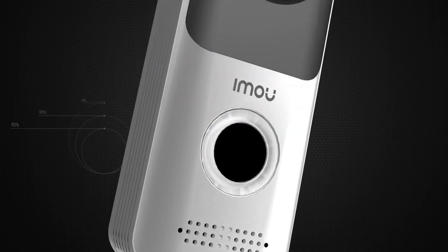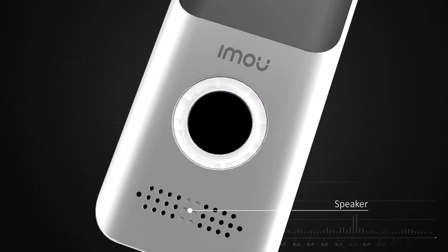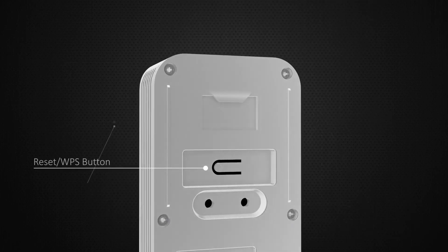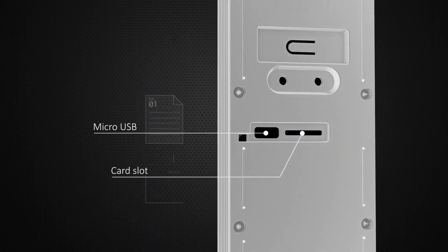Excellent Wi-Fi performance — dual band Wi-Fi ensures stable video streaming even at long distances. Use quick responses to greet visitors who ring the bell. You can even record a customized voice message. IP65 weatherproof design is intended for use in multiple scenarios.